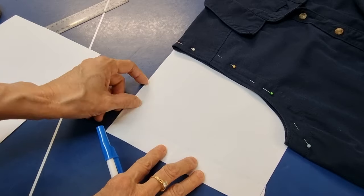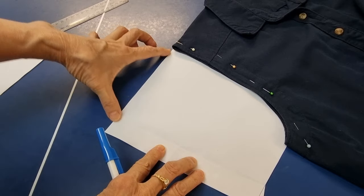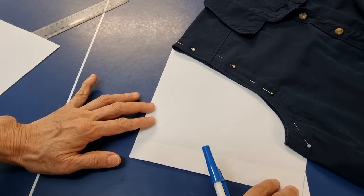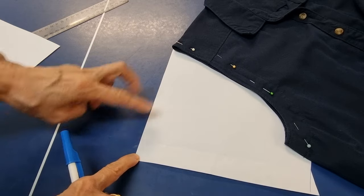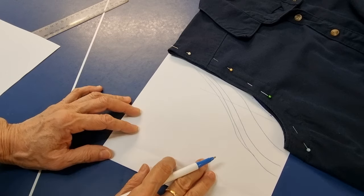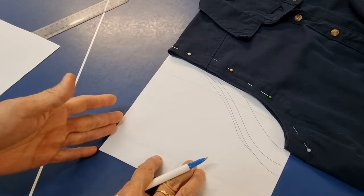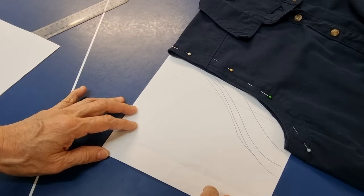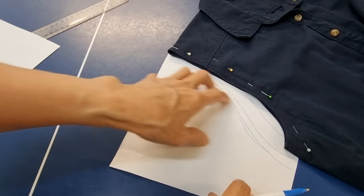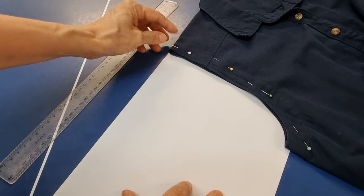When we make the sleeve pattern we should follow the shoulder line. If you don't like the sleeves sticking up like this, you can move this one down a little bit. The more you put the sleeve tip down, with a t-shirt they do straight like this to make it comfortable to move, but with a blouse we go a little bit down to make it look fitting.